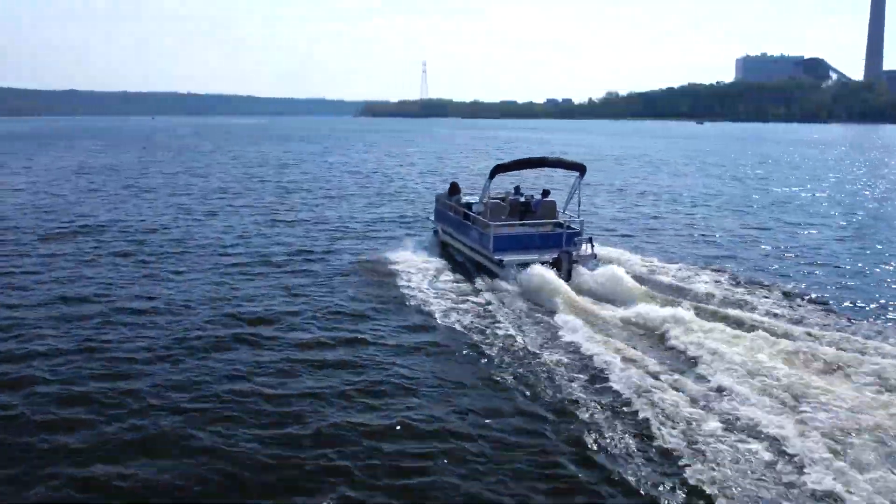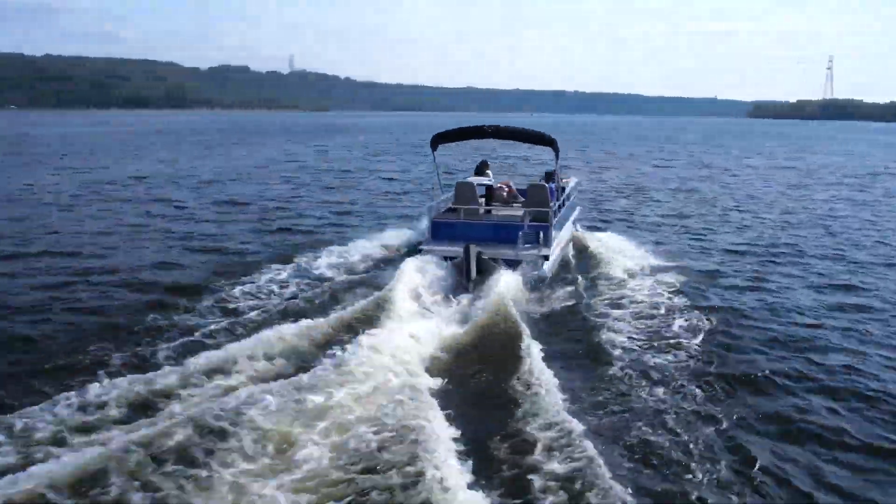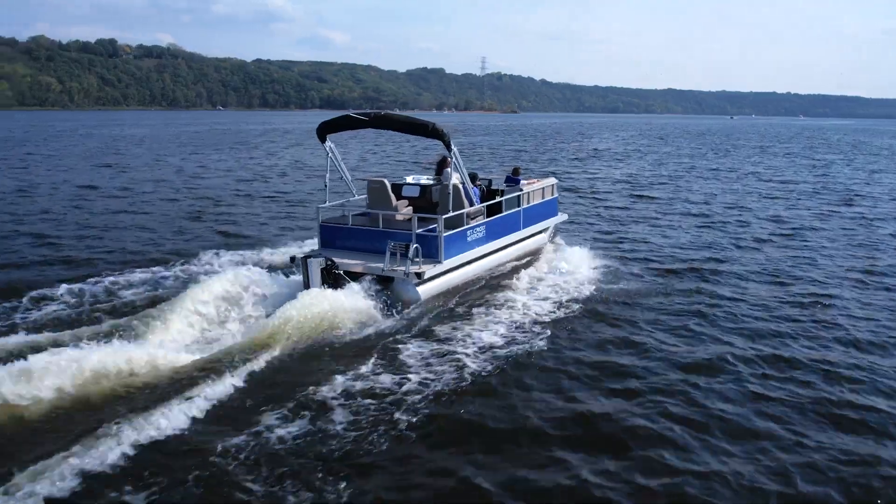Embrace a new era of boating excellence with the X40 and enjoy its unparalleled performance, comfort and intelligence.